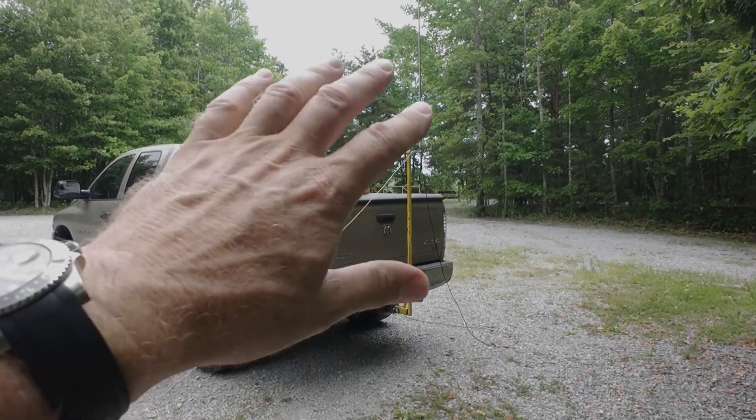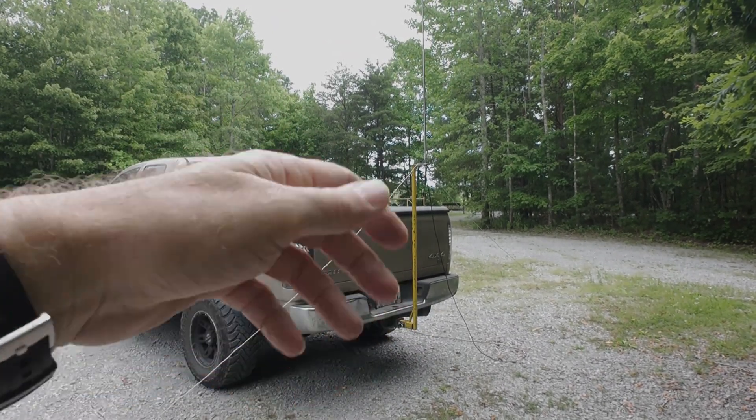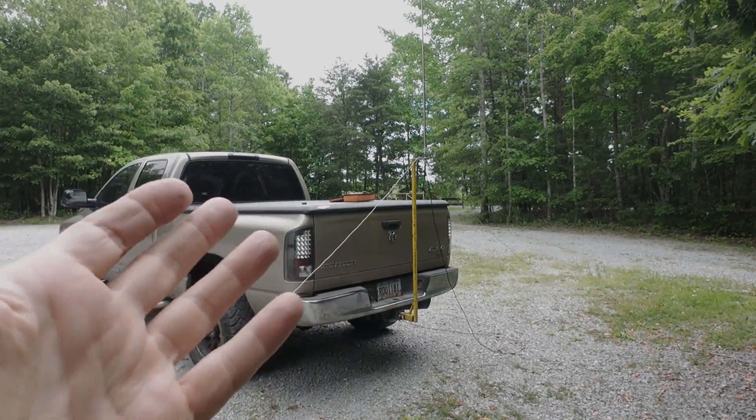Once you kind of get used to working with this kind of antenna, you never need a tuner. You literally just tinker with it for about two minutes and you're on the air. It's really a lot easier than you'd think.